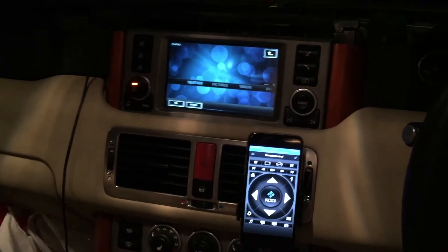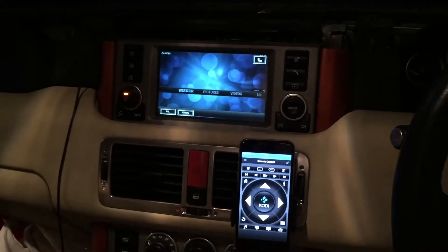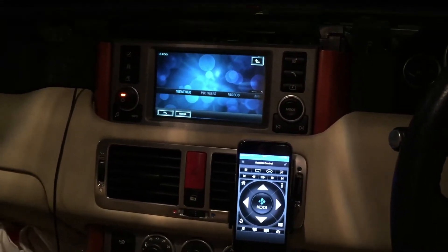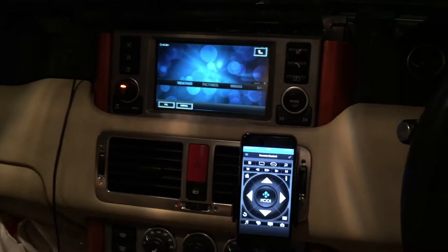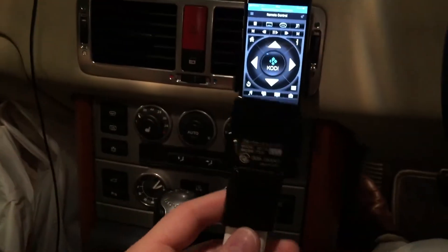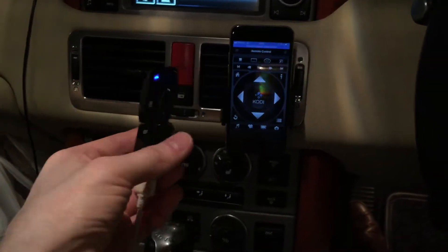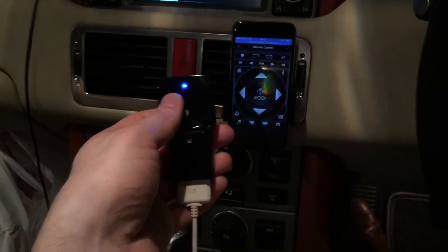I'd like to show my current setup. This is my 2005 Range Rover VOG and I have connected the Raspberry Pi version 3 into the composite input of the back of the head unit. I access the signal by accessing the diagnosis menu, so there's video while driving. The audio is connected through a Bluetooth adapter which is connected to the auxiliary input through an iPod 30-pin connector, a 12V to 5V power adapter, and a standard Bluetooth adapter.